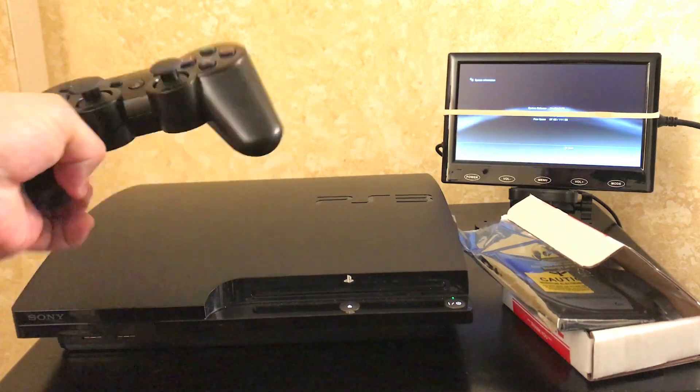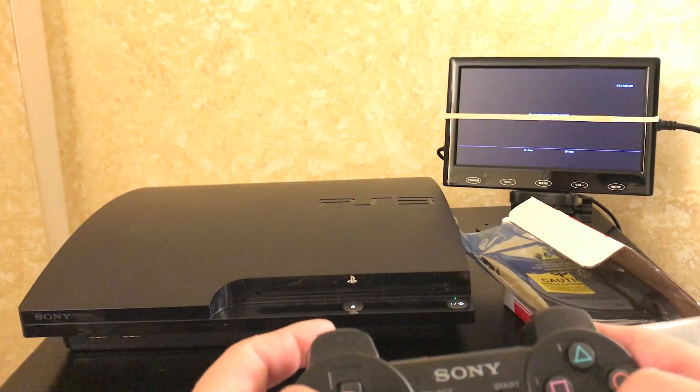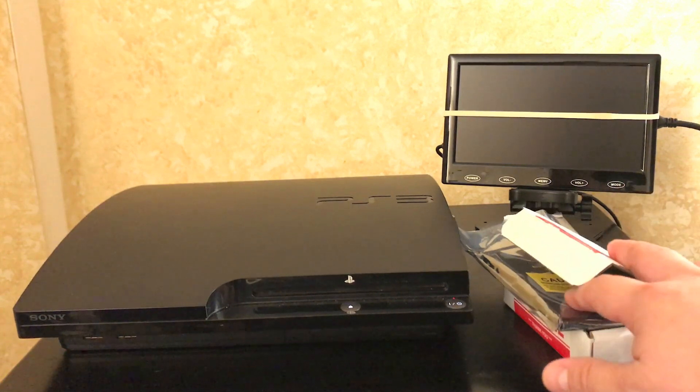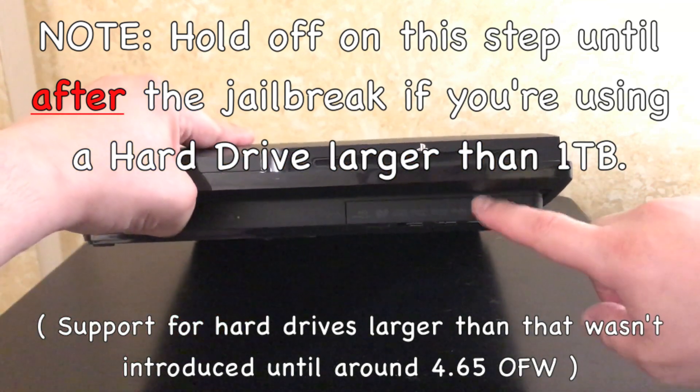First things first, just power down the system. I put a rubber band there because it's showing the MAC address. Go ahead and turn the system off, unplug all the wires, and then I'll show you how to get that hard drive out. Once you've unplugged everything, take your console — you'll notice there's a little door up in the front.